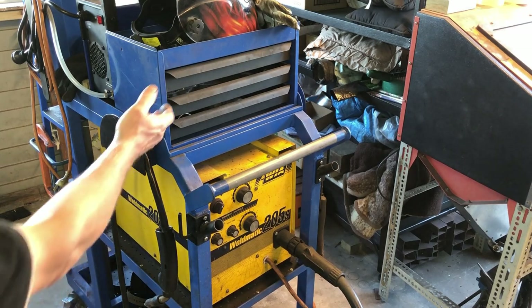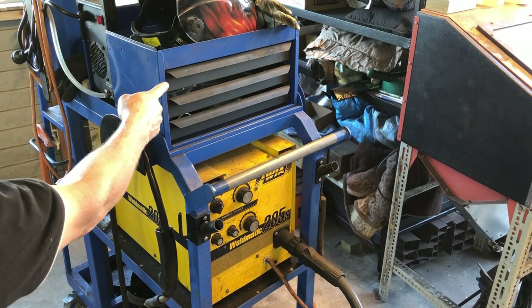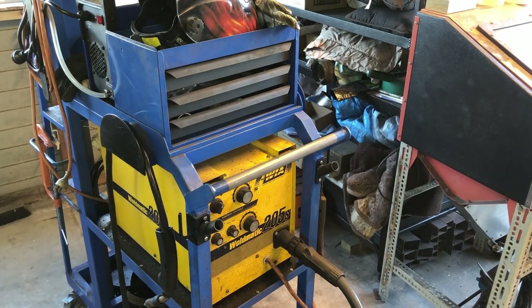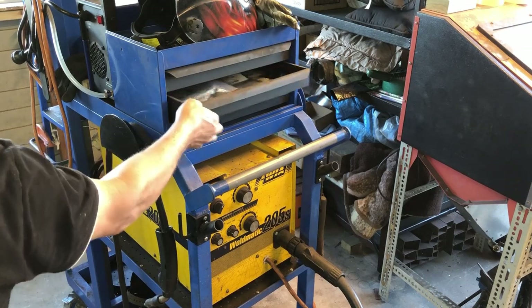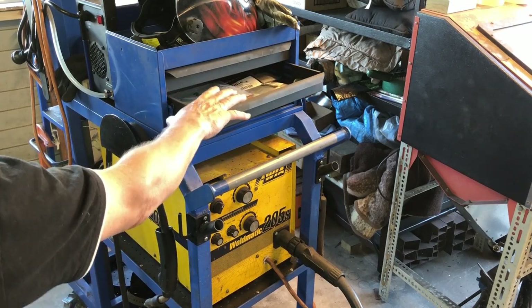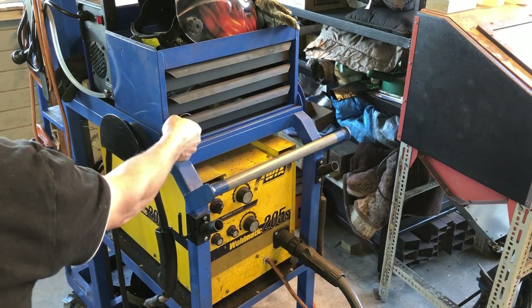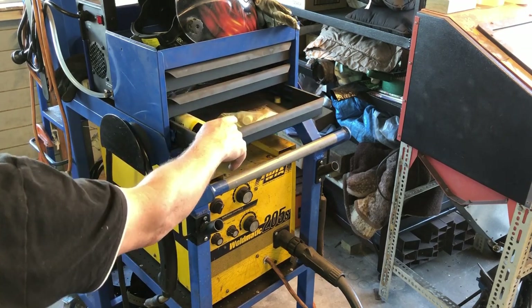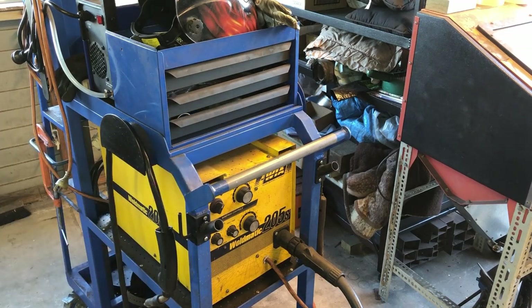At the top we have some drawers — I did not make these, I got them from a garage sale. The top one has all my MIG tips and MIG gear, and below that I have plasma cutting tips and gear. So there is plenty of storage for those bits and bobs.